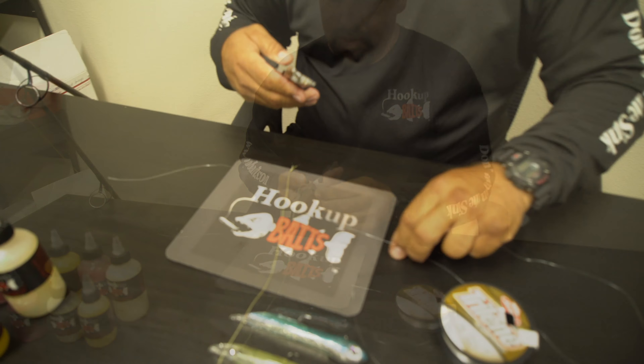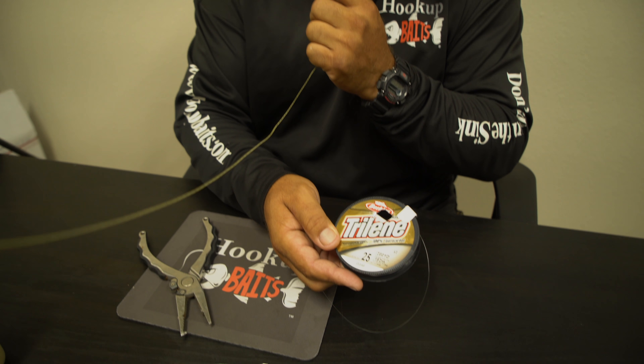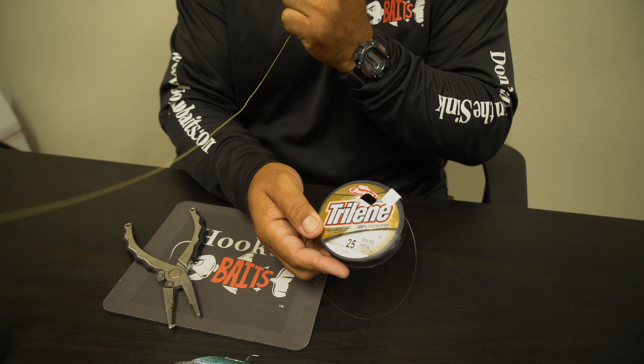We highly recommend this knot for a couple reasons. One, it's a very slim knot — it flies right through the guides. The other reason is we've tried other knots, and when we're out fishing and we get hung up on the bottom — we fish a lot of structure — our connection would always break, and we'd end up losing the entire leader and having to re-tie. Now when we get hung up, all we do is lose the jig. So right now we're going to show you how to tie it. It's called the FG knot.